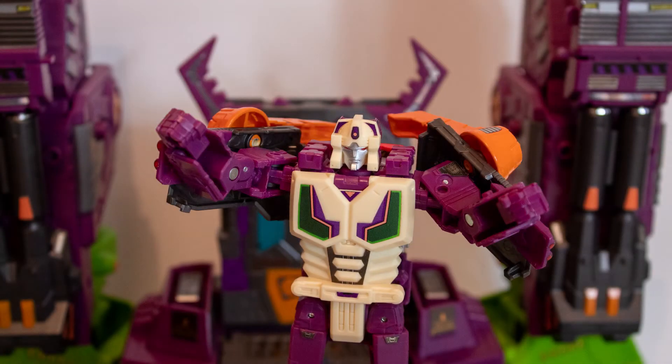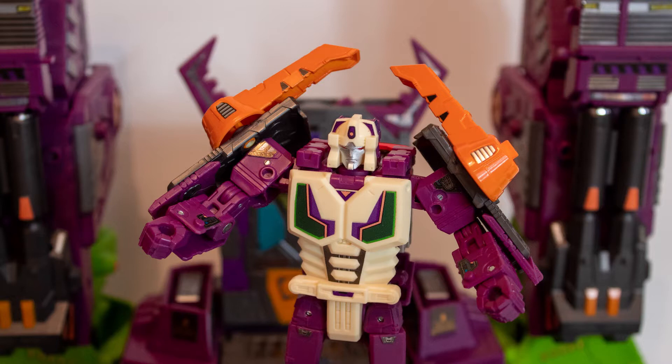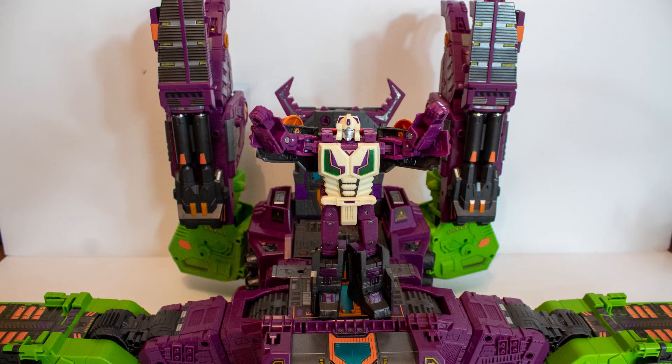I am Lord Zarek, and if you think Earthrise Scorponok couldn't get any better, you are wrong. Prepare to feel the stickers of Scorponok!